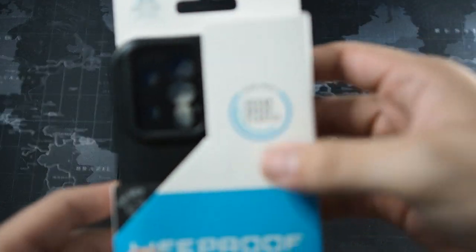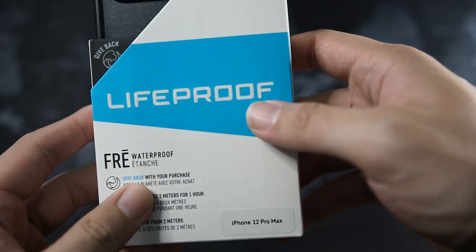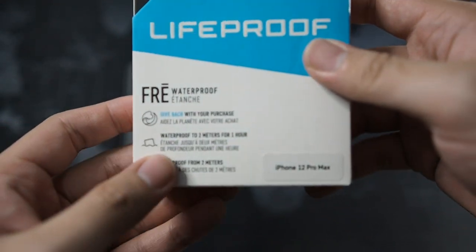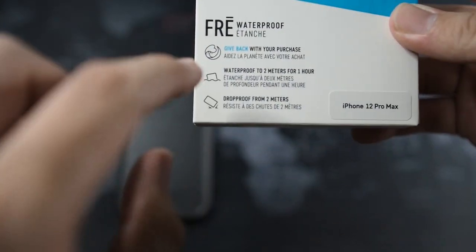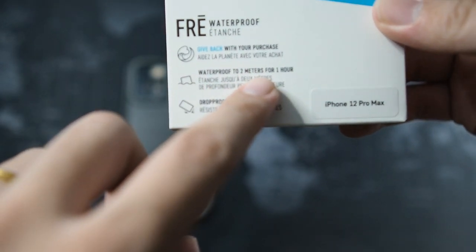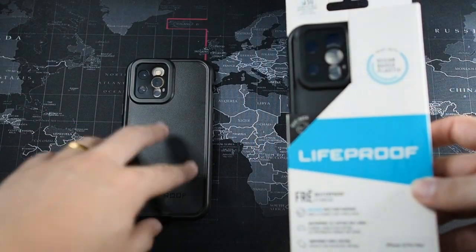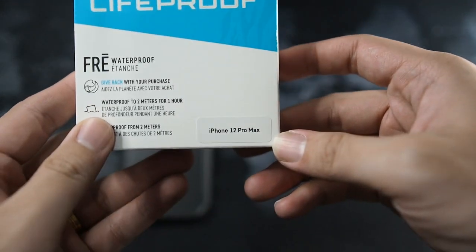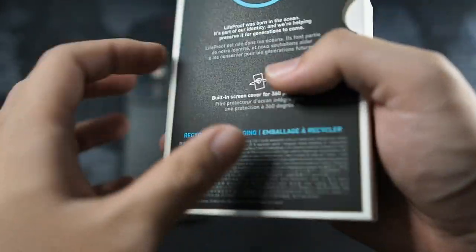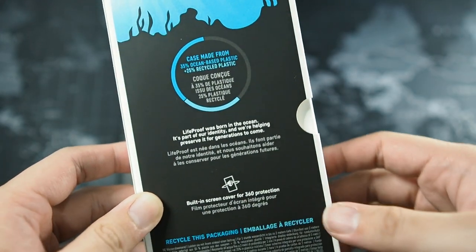So right here we have ocean-based plastic, Live Proof branding — you can see the gift bag and all their CSR activities. You can see it says free waterproof case. This is actually waterproof to 2 meters for 1 hour and also drop proof from 2 meters. Trust me, I've actually dropped this phone in the case because of how slippery it is — I'll be talking about that later on.